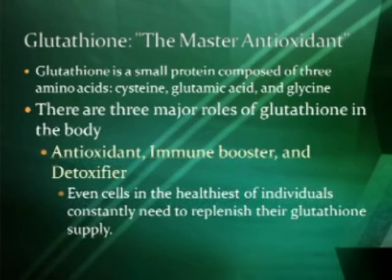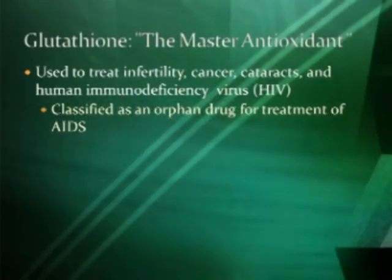Even cells in the healthiest individuals have to constantly replace and rebuild their glutathione supply to stay healthy. This master antioxidant has been used to treat infertility, cancer, cataracts, and HIV. It is classified as an orphan drug for the treatment of AIDS. What that means is there's not enough research and development money for a drug company to turn this into a drug, so it gets a fast track with the FDA. The problem is it's a natural substance, so it's very hard to patent and sell, and nobody else can do it.